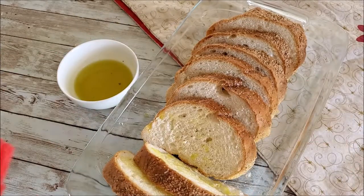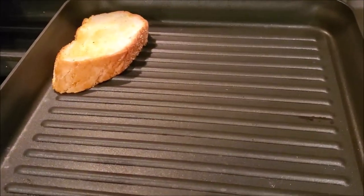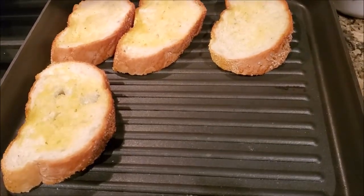Add some olive oil or butter on your choice of bread — I'm using Italian white ciabatta. Then we need to grill it on a high flame in the middle of the pan and heat it for about a minute.